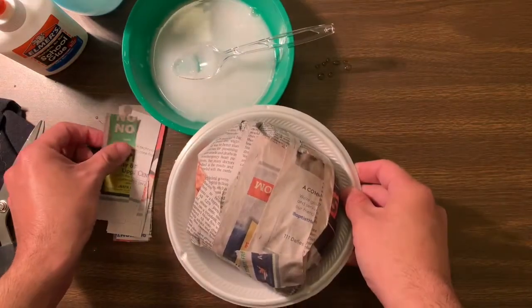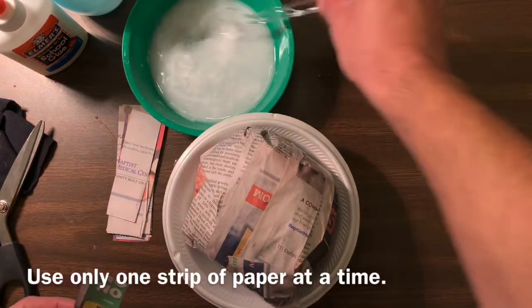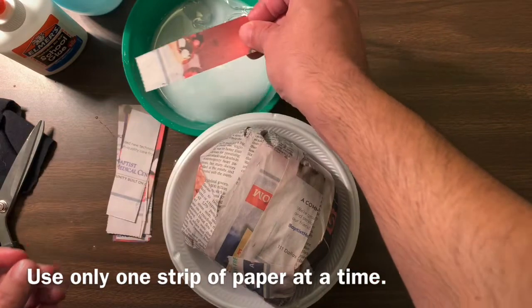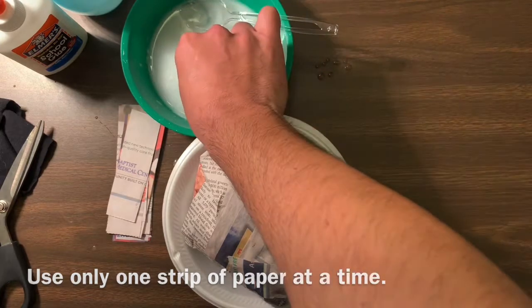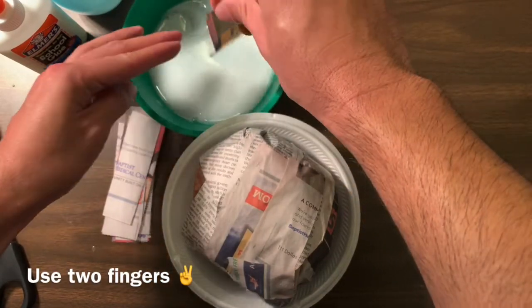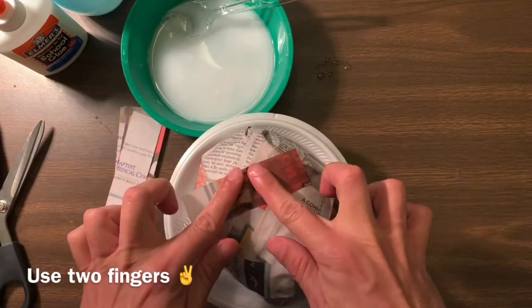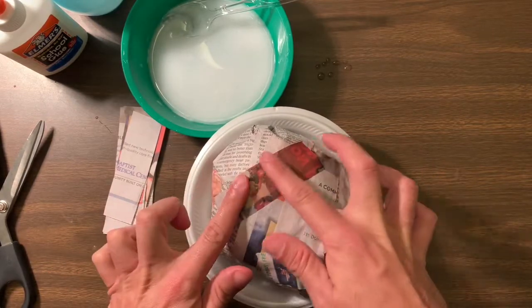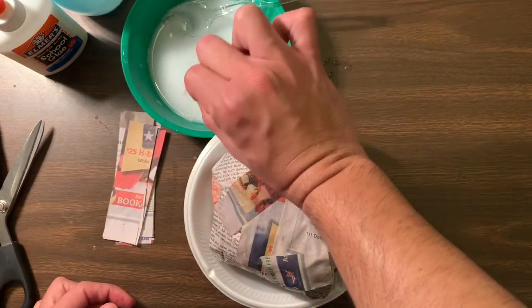Now get your strips of newspaper and layer them one by one onto your skull — the head of your skull. It's important that you get one paper at a time. You're going to dip it into the gluey water one by one. Get any excess off with two fingers — that's very important. Layer them one by one all the way around. Make sure you completely submerge it into the watery glue.